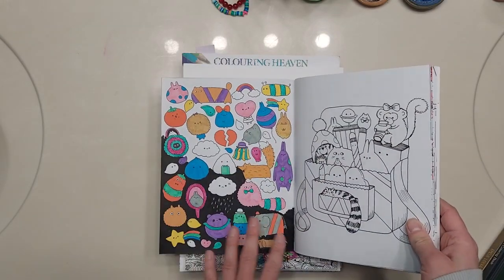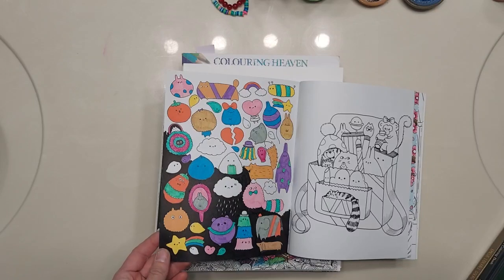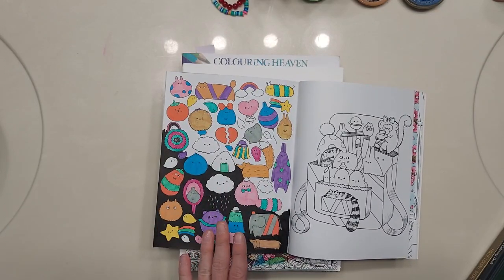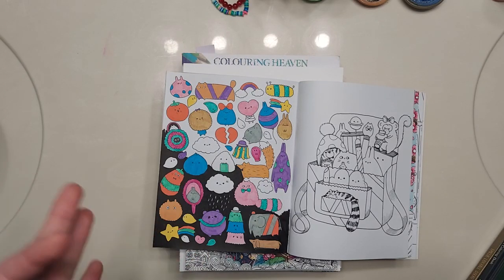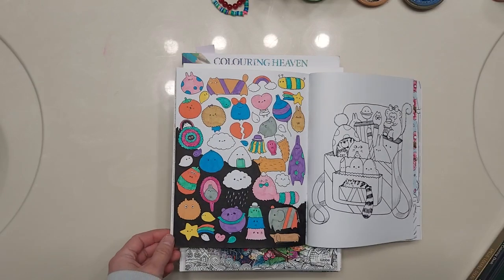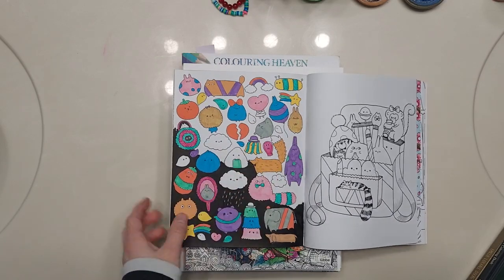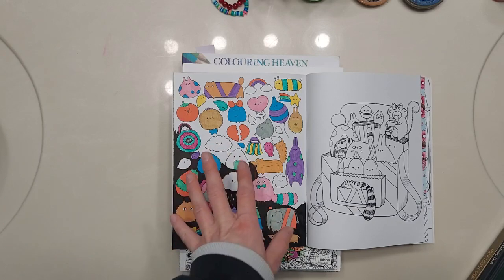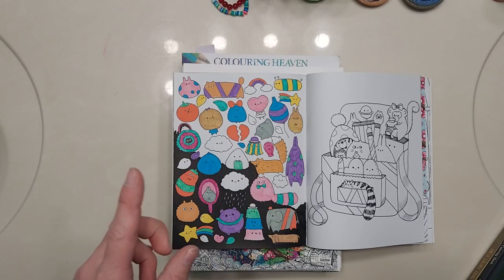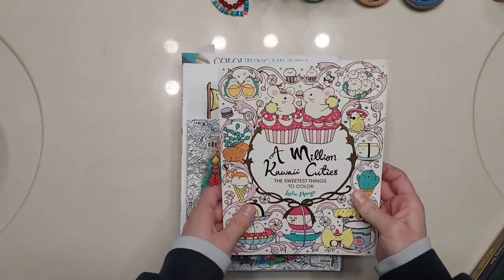Next up is a WIP in A Million Quiet Cuties. I'm almost done with the background. I bought the Master's Touch acrylic markers from Hobby Lobby because I wanted to see if they compared to Posca pens, since I can't pay $20 or however much Posca pens are now. So far I've been really impressed with the coverage, though it can get a little streaky. All of this background is the acrylic marker, and when I'm done I'll finish coloring the characters and probably add a little shadow. I thought it was fun to make it super colorful with all these cute little characters.